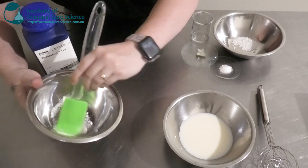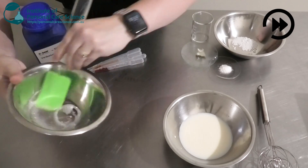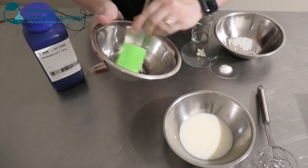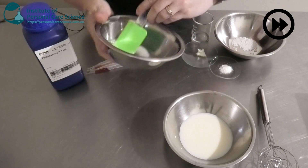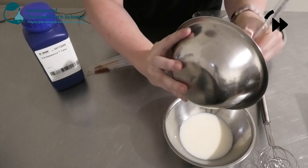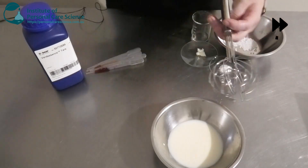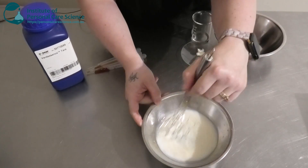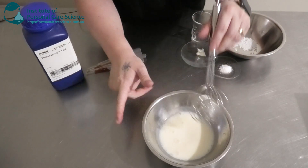I'm going to pre-disperse both of them in some glycerin and then add it into our water phase. You just want to get the lumps out of your slurry — make sure it's nice and smooth before adding it to the water phase. Then we're going to pop it on heat. The Tara isn't going to hydrate straight away, but it will once we add heat.